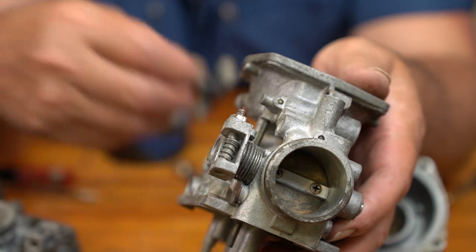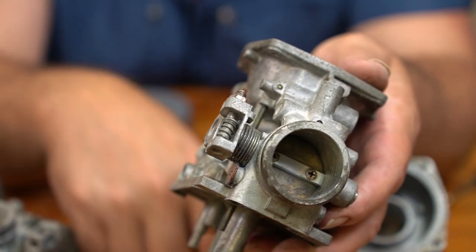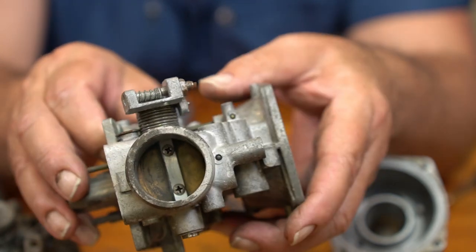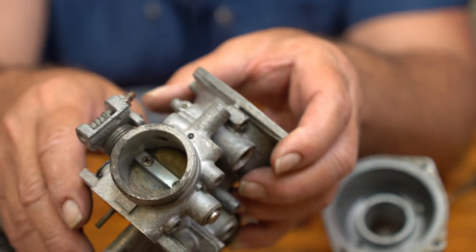I could easily change out these O-rings, clean these up, change the O-rings out, clean the carbs up, and reassemble the thing. But I'm big, big, big on cosmetics and I'm going to just do it — go into it.